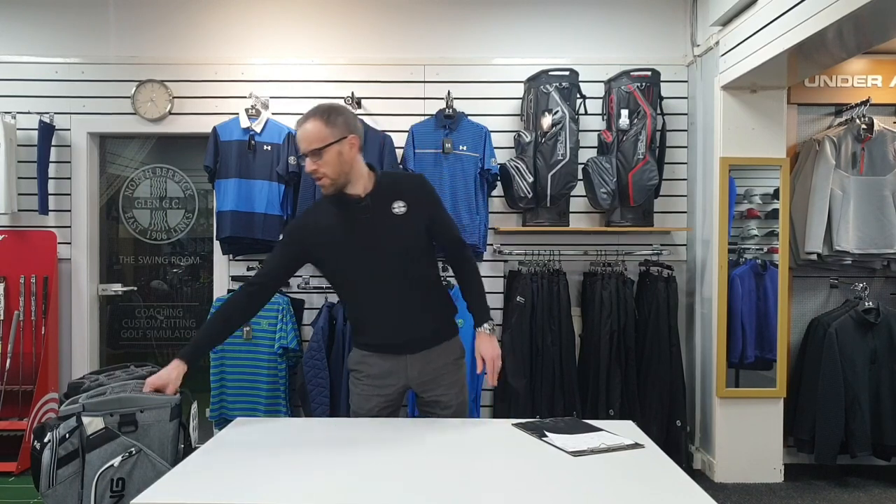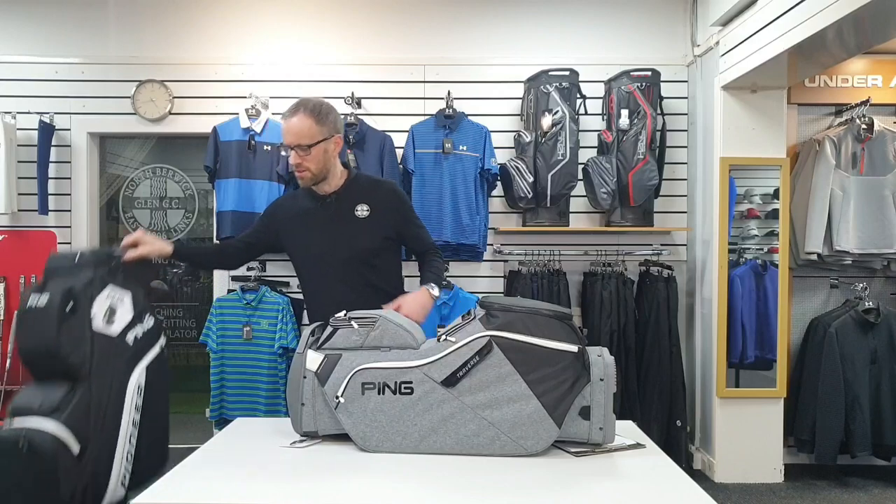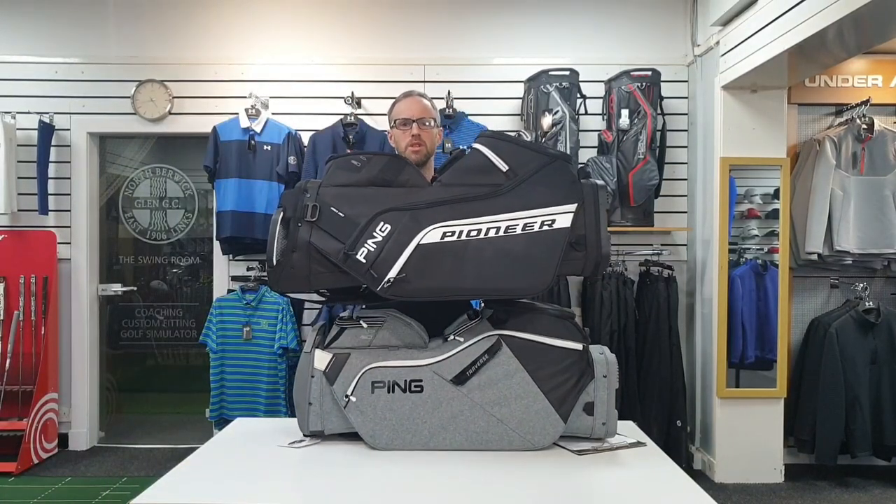Hi friends and welcome to another review on bags. This time it's the Ping Traverse and the Ping Pioneer for 2022.